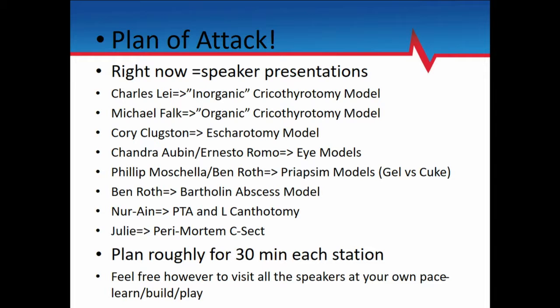We'll get all your emails and send it out, and then from you it'll spread. The lineup of our speakers: we have Dr. Leigh at Vanderbilt doing an inorganic cricothyroidotomy model. Then Dr. Falk from New York is going to be doing an organic cricothyroidotomy model using pigs. Corey Clugson from UF is going to be doing an escharotomy model. Chandra and Ernesto are going to be doing some eye models. Myself and Dr. Roth — an inorganic and organic priapism model, plus a Bartholin's abscess model.